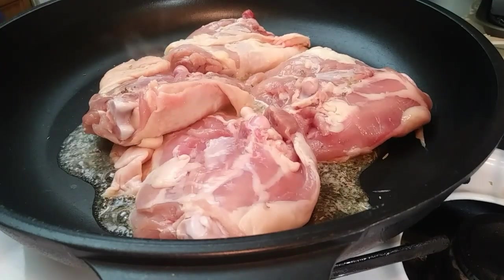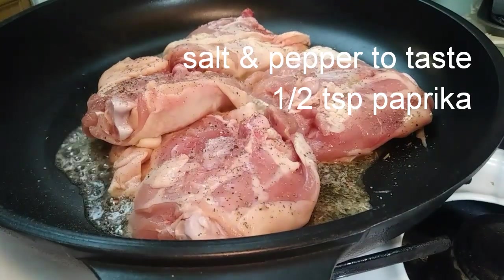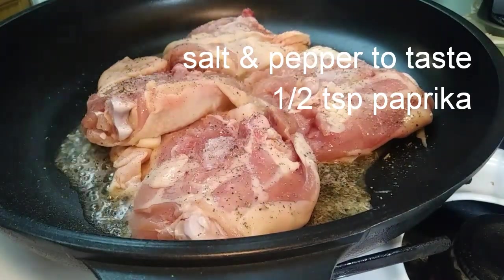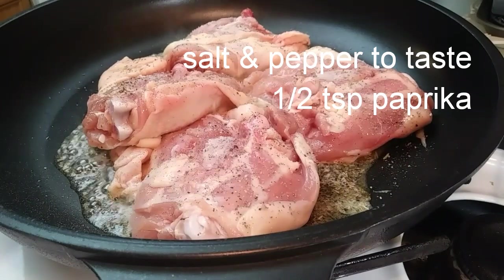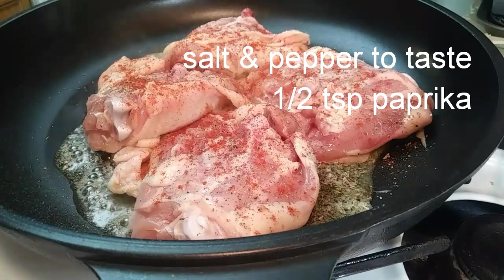Now you're going to throw in your chicken skin side down. You'll notice I'm seasoning it with salt, pepper, and paprika — about a half teaspoon of paprika — to taste. I forgot to do that beforehand so I'm doing it right inside the pan. Make sure you do it on both sides.